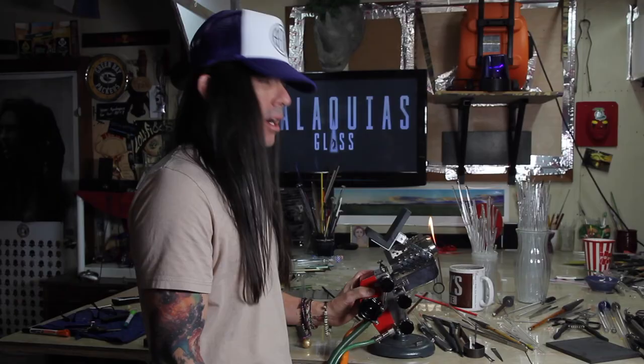Is 'awesomeness' even a word? I think it is. I'm so grateful and happy to be on this awesome thing.